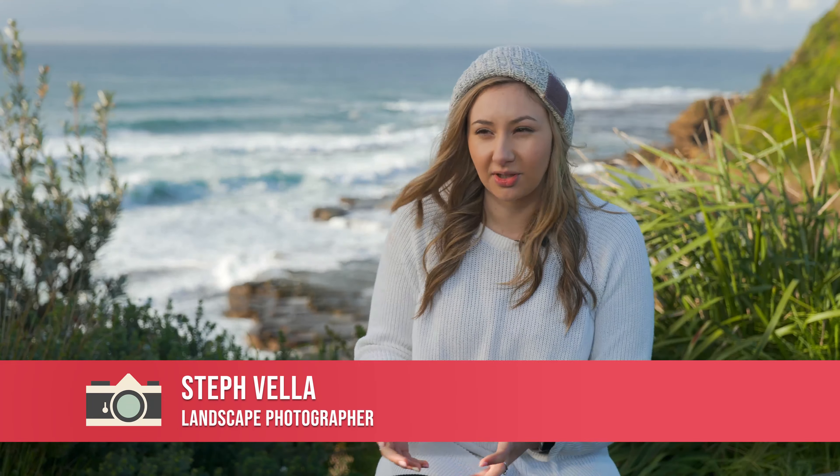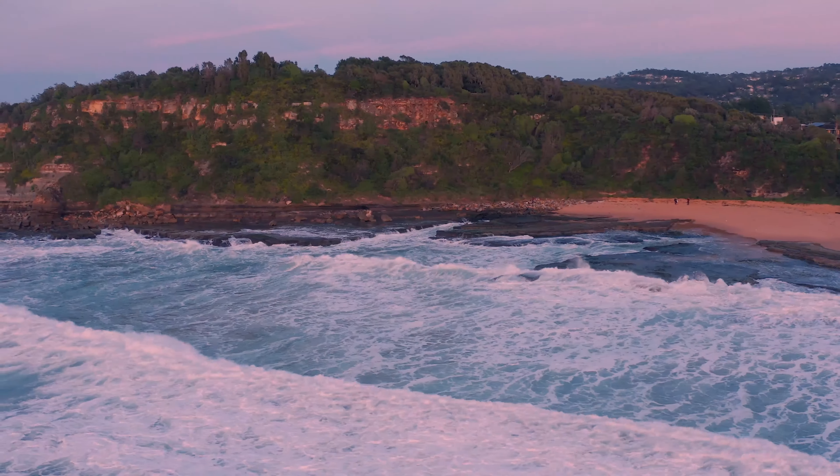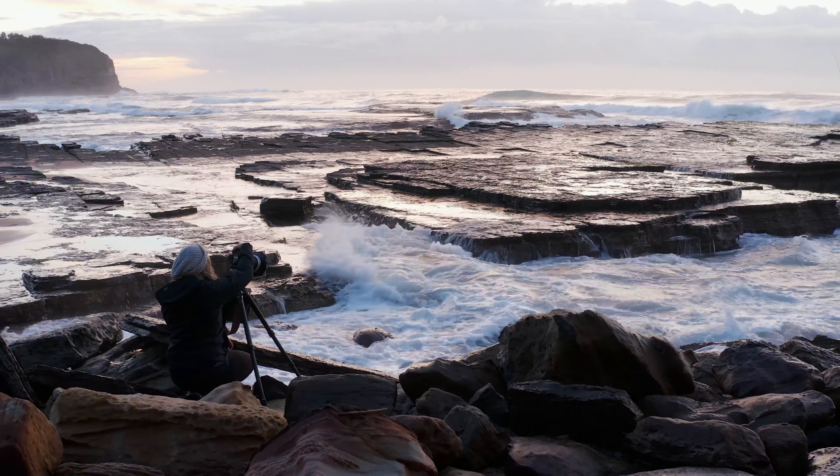I love rugged seascape shots with all the rocks and the water that can flow through them. It really makes a really interesting image, so this is the perfect spot for that.